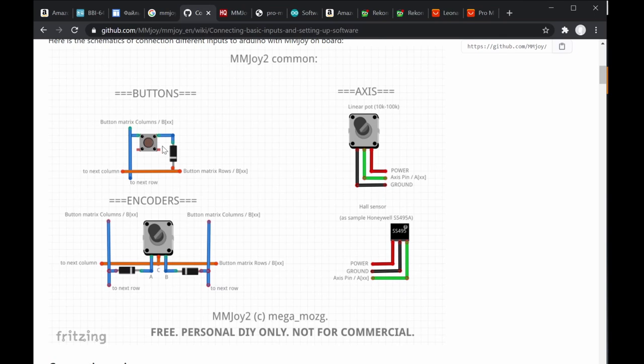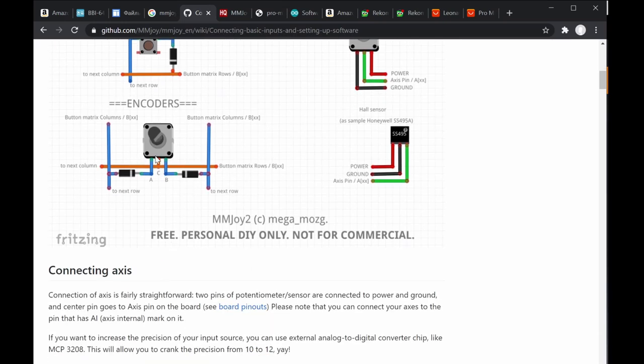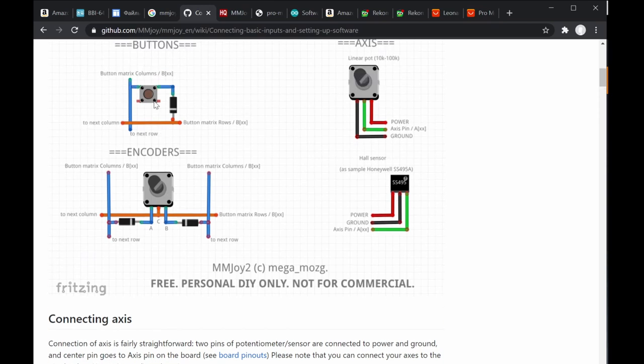In a button matrix, remember the column and row arrangement. Diodes are connected to ensure there are no feedback signals that would create a double-press effect when releasing a button. The diode ensures the signal is one-way — simply on or off — so it's necessary and mandatory.